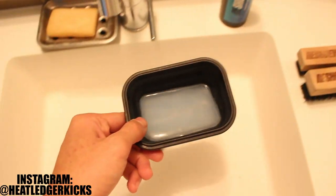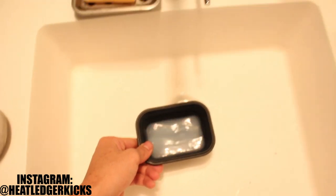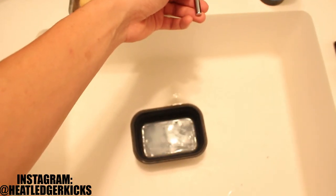Alright, so without further ado, let's get started. I've already added a bit of the solution in here, and all I'm going to do is add some water, and let's get cleaning.